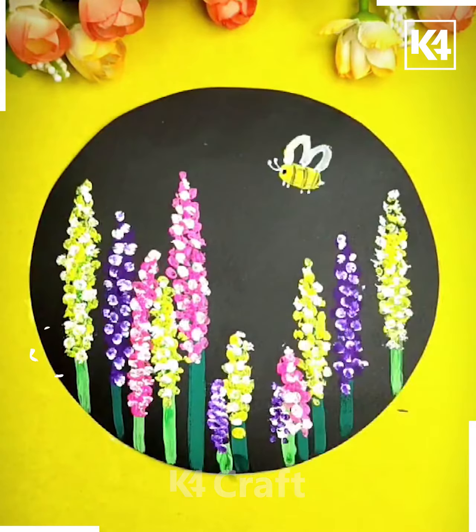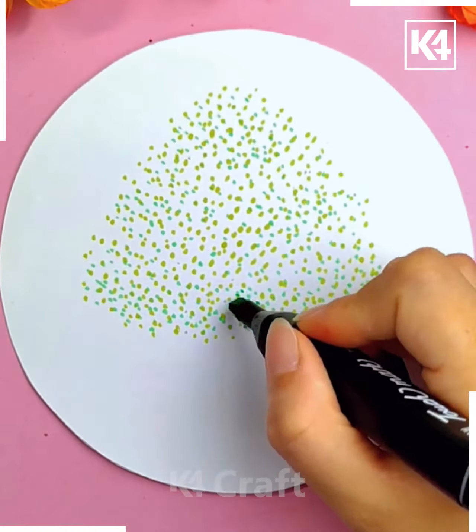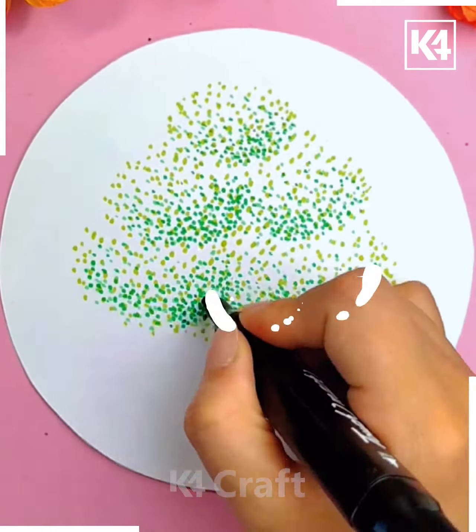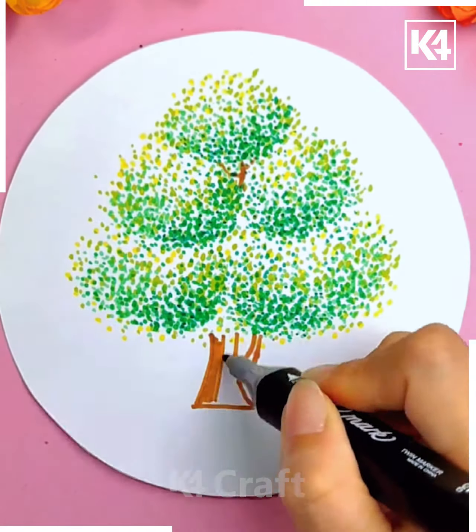Add a bee for a final look. Make a lot of green shade dots, then add branches and trunk to make it look like a tree. Add some grasses at the bottom of the picture to make it look beautiful.